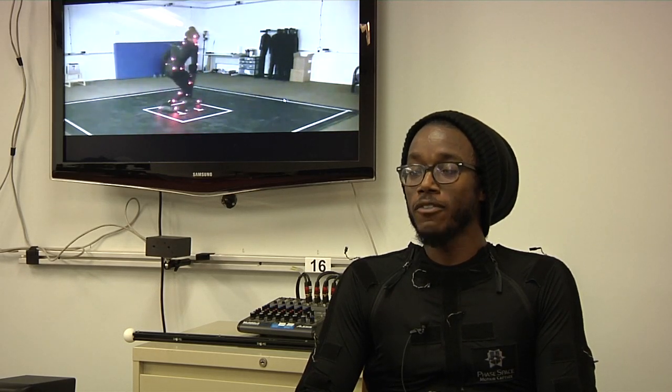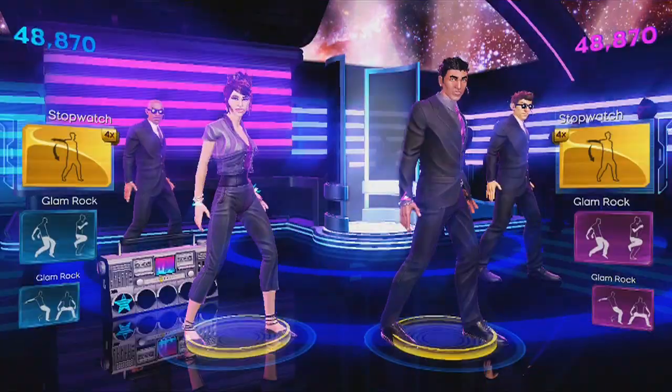My name is Akamon Jones. I go by AJ quite often and I'm the choreographer for the Usher portions of Dance Central 3.